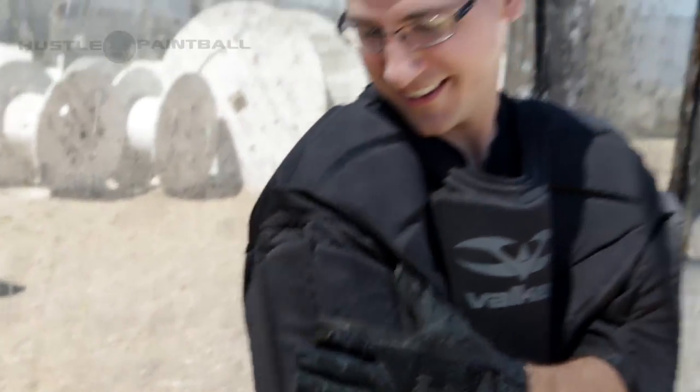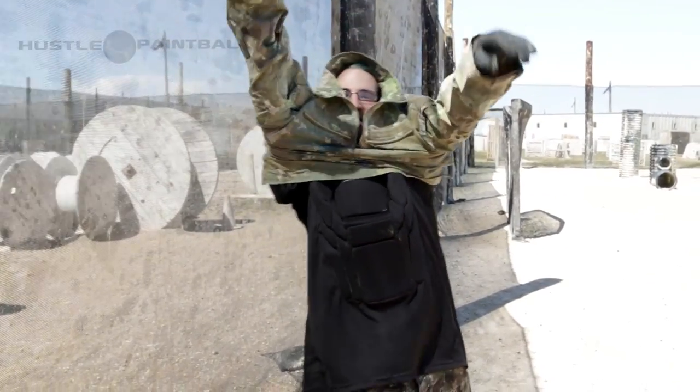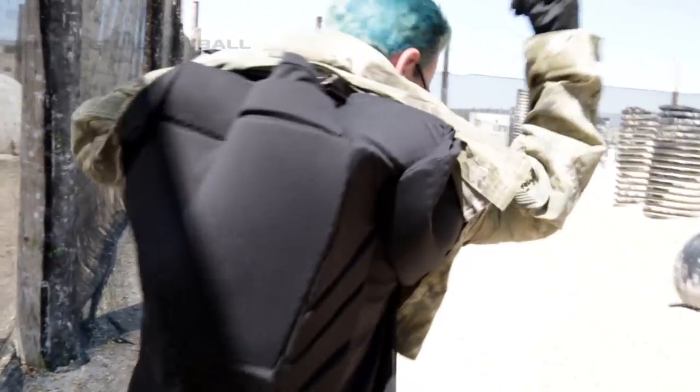You look like a businesswoman in the 80s. Dude, you're like a mutant turtle. Why do I do it? Am I turtling enough for the turtle club? Am I not turtling enough for the turtle club right now?